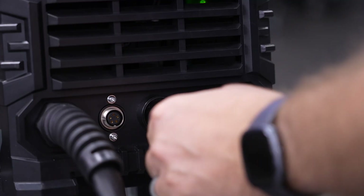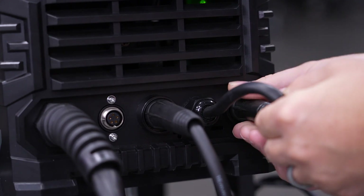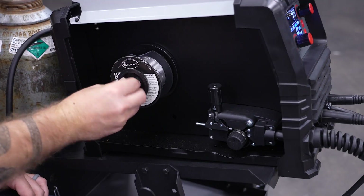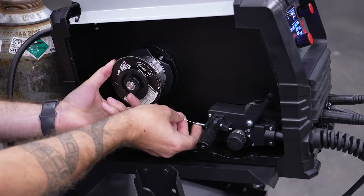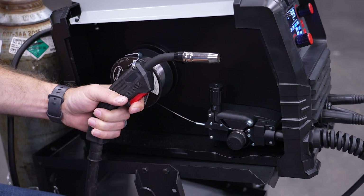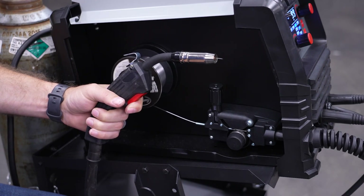For flux core, the polarity is reversed from MIG welding, so the ground cable will now be installed to the positive port and move the jumper lead to the negative side. Install your flux core wire using the same procedure as you would for solid MIG wire. With the wire feeding easily, you're ready to start welding.